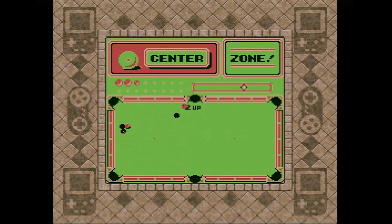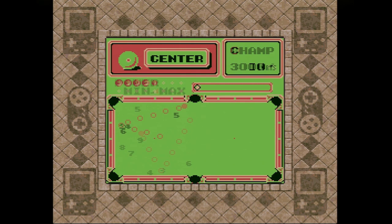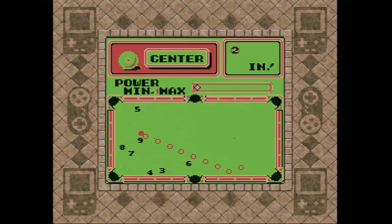And, well, that's all there is to SidePocket. It's super simple, but again, it's hard to fault the game for that. I'm not really sure what else you would want from a portable pool game, besides maybe the trick shot mode. If you can cope with that one omission, SidePocket is a challenging, yet oddly relaxing way to kill some time on Game Boy.